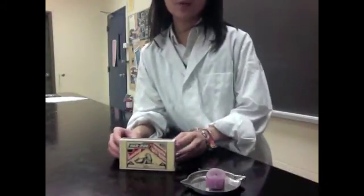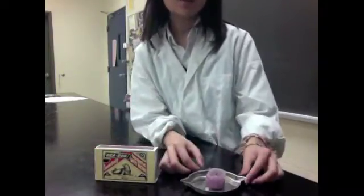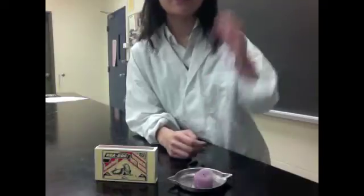For this experiment, we're going to need ingredients such as these matches, which comes in a matchbox like this, and also a candle, which is made of wax. The formula for wax is C25H52.